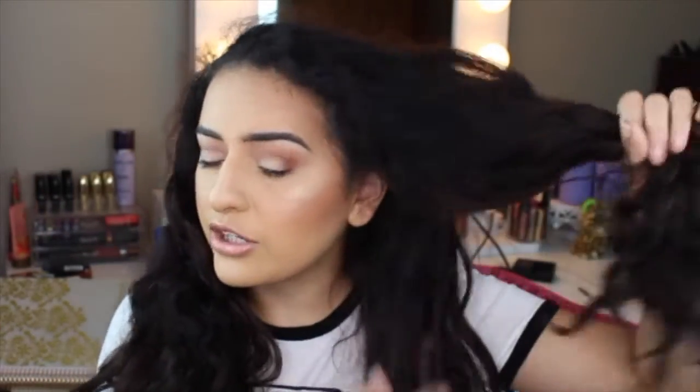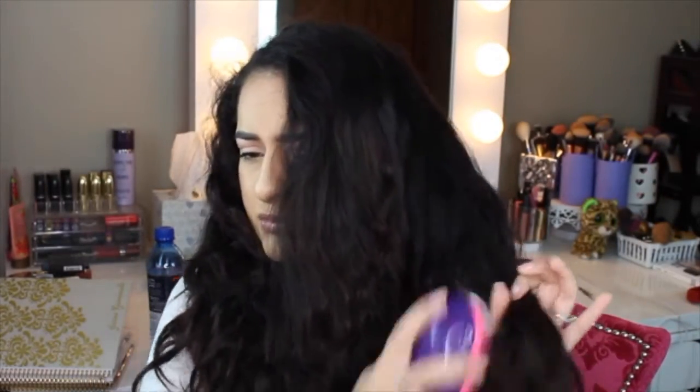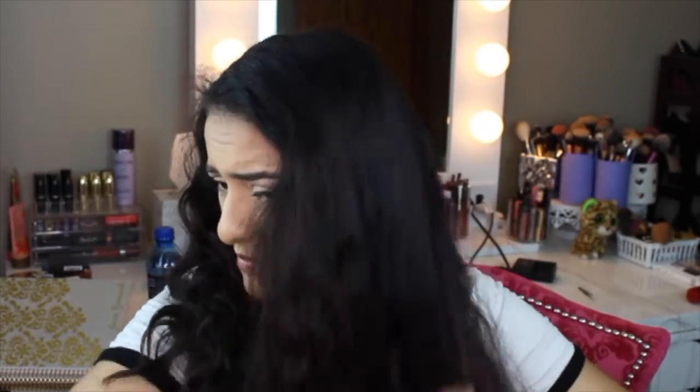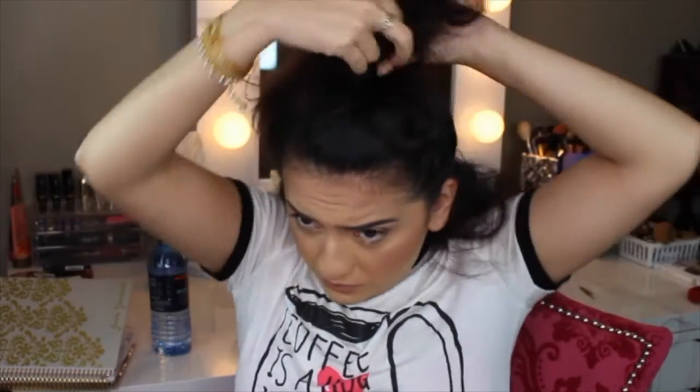So I'm going to go ahead and separate my hair into two parts. It's very curly and very big. I'm going to start towards the ends of my hair to brush them out, using my Tangle Teaser because it's so much more gentle. I'm going to go from the top of one ear all the way around my head to the other, separate that part, and tie the rest up.